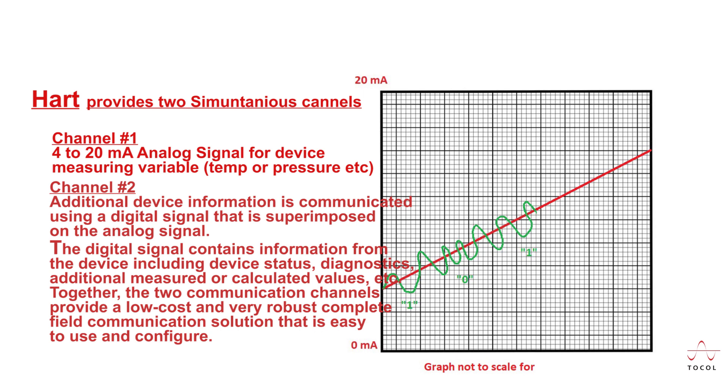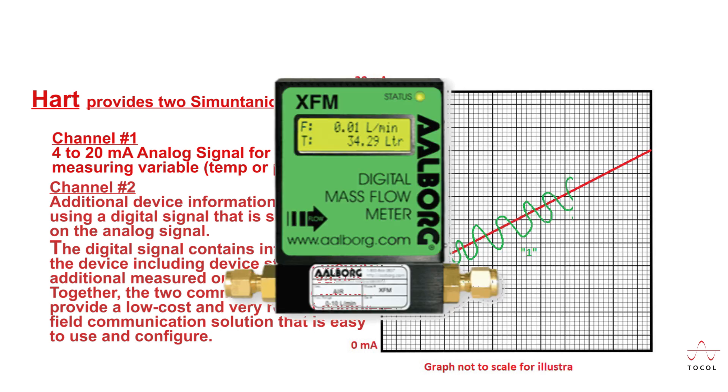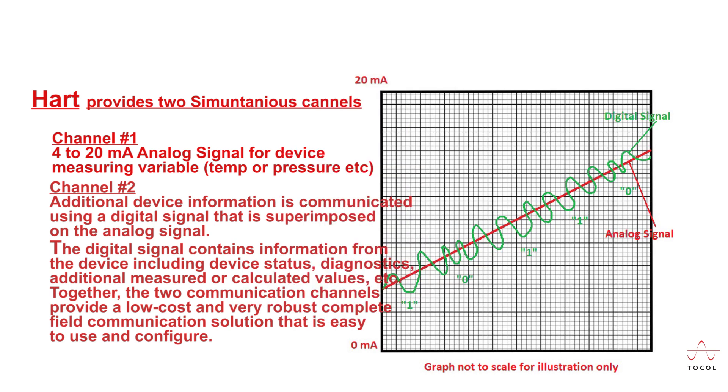The digital signal contains information from the device including device status, diagnostics, additional measured or calculated values, and more. Together, the two communication channels provide a low-cost and very robust complete field communication solution that is easy to use and configure.